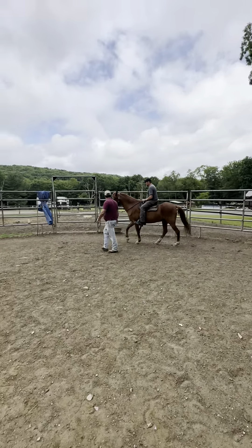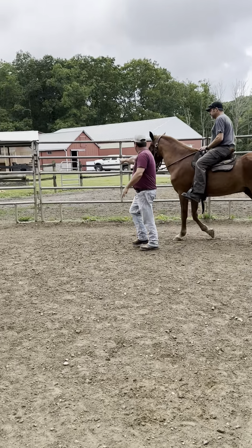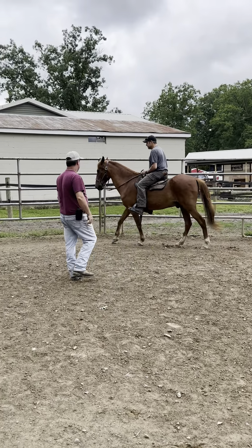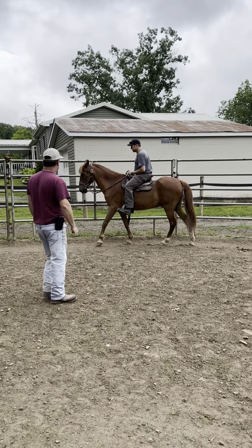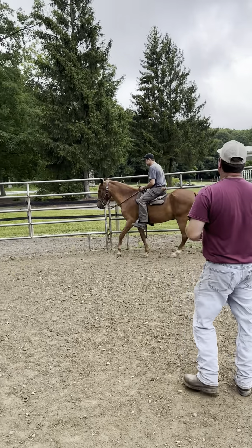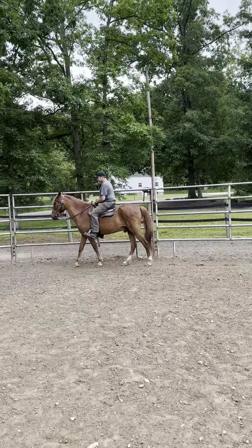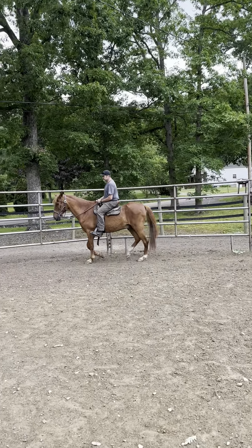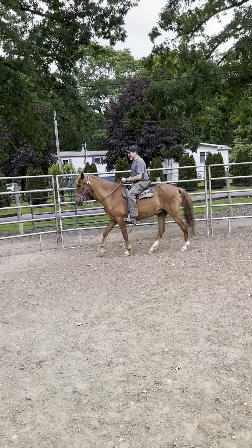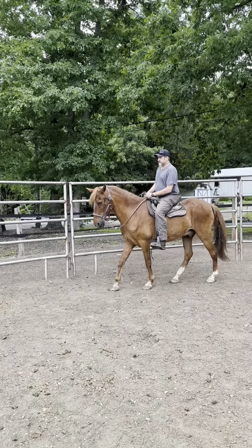Copper likes to just follow me, so I'm going to keep sneaking into the middle and I want you to just keep pulling him out. Your hands are leaning on that side — get them up off of that saddle.